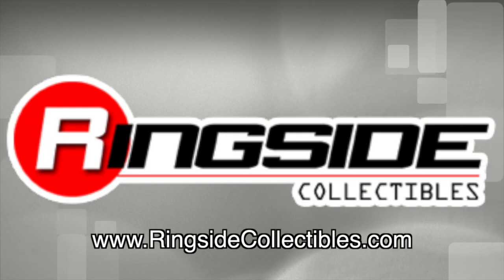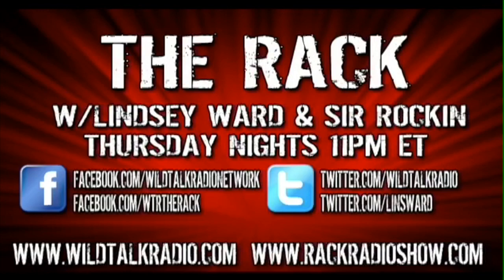For all your wrestling figure needs, check out RingsideCollectibles.com. Like wrestling? Tune into The Rack, Thursday nights at 11pm Eastern on WildTalkRadio.com.